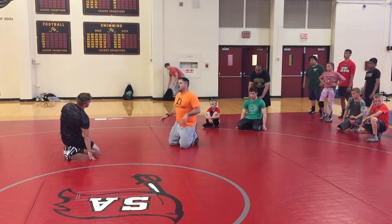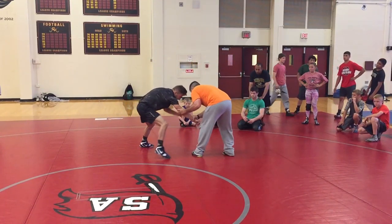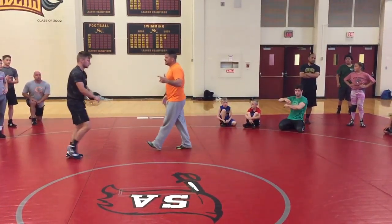I pull him down and he doesn't want to go to the mat, so he kind of reacts back — pulls back. Then I just grab a snap single here. So that's number two.